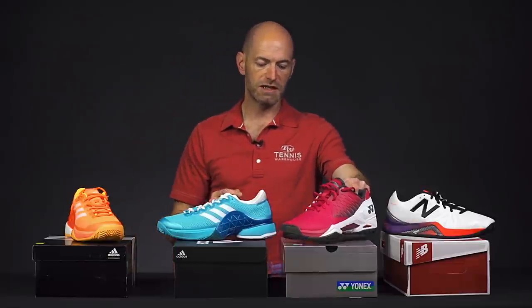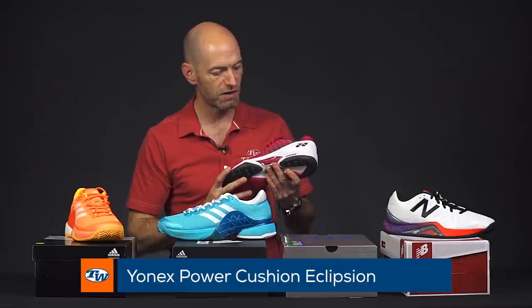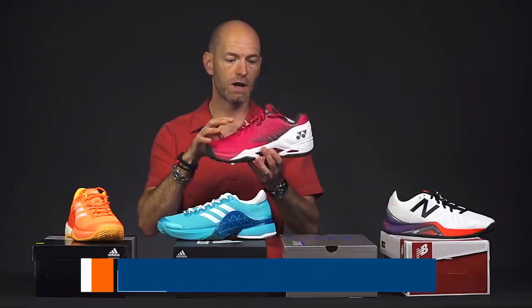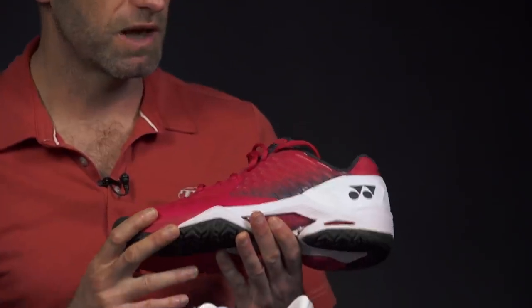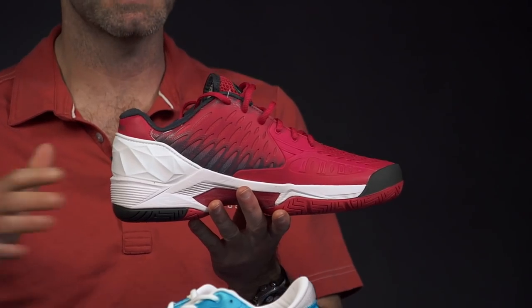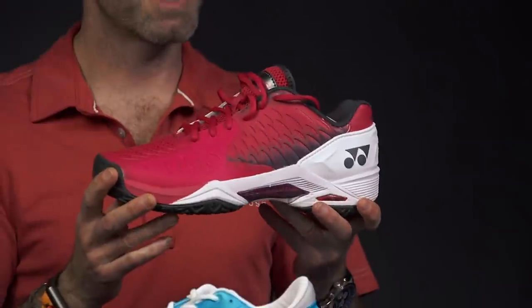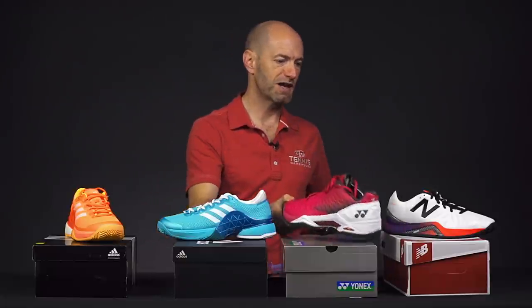Next up from Yonex, we've got the Ecliption, and this is Stan the man's shoe — Stan Wawrinka rocks this one out on the court. You would have seen him playing in this exact colorway at the Aussie Open; he's going to continue in this colorway until he hits the clay season. Great shoe, very supportive and durable, very much like the Barricades we just looked at. I'm a big fan of the Yonex cushioning systems — I find them really comfortable to wear out there on the court. That's another shoe I really like from Yonex.